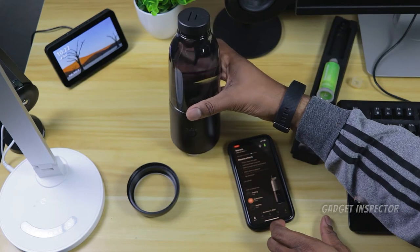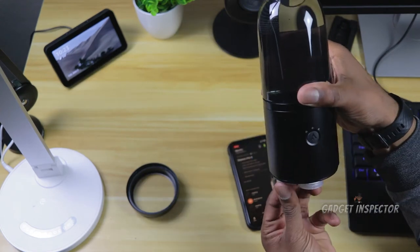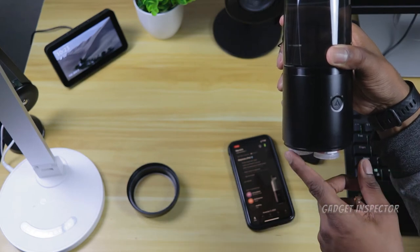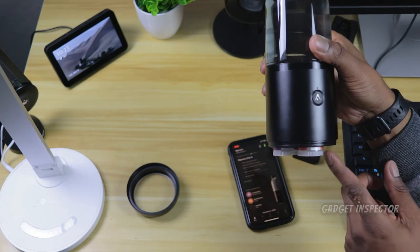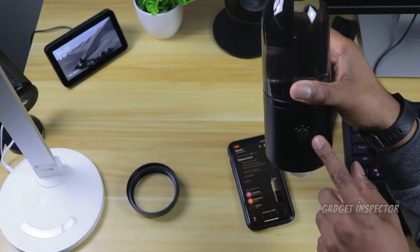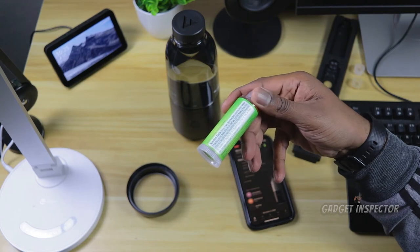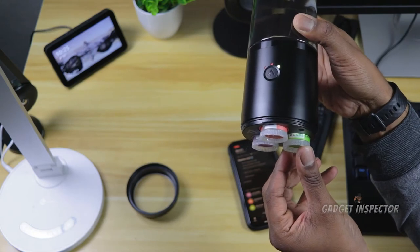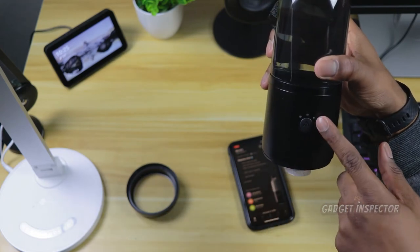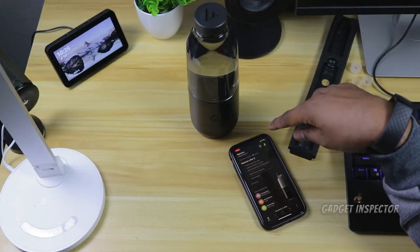Now loading the antioxidants blackberry acai pod — stick it in, rotate, and right away it recognizes it. The bottle actually lights up in a color corresponding to the pod, and that color also shows up in the app. Loading the last one — electrolytes lemon lime, five calories, also sweetened with stevia. You can see the light turns green. So the first pod was peach, then purple for blackberry acai, then green for lemon lime.